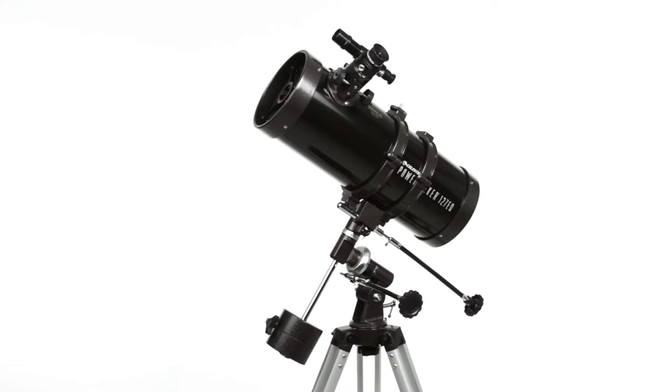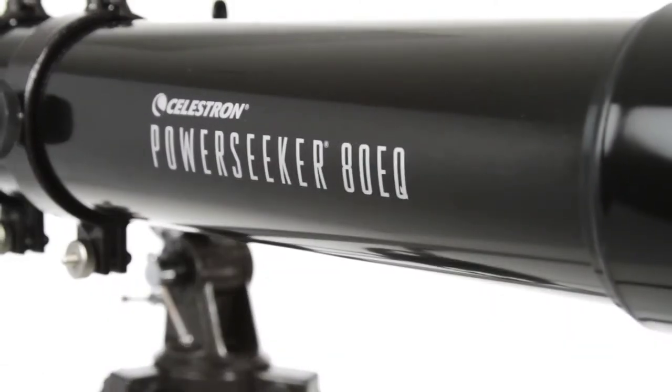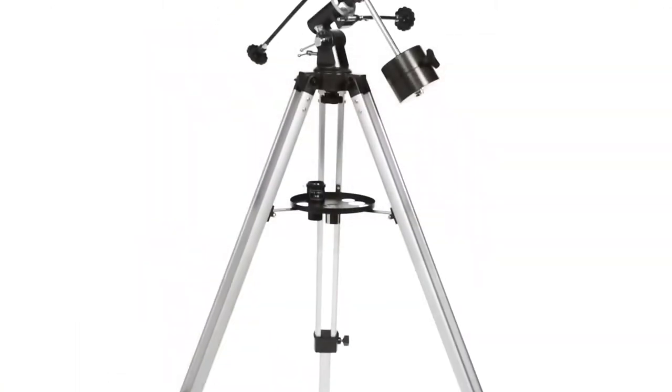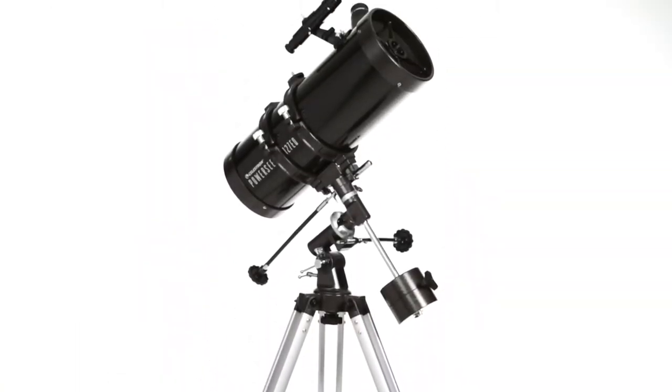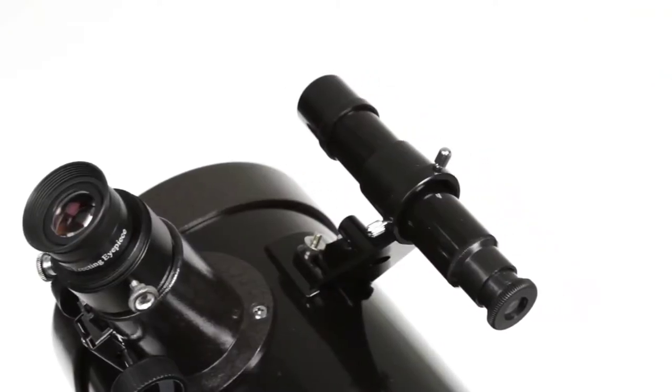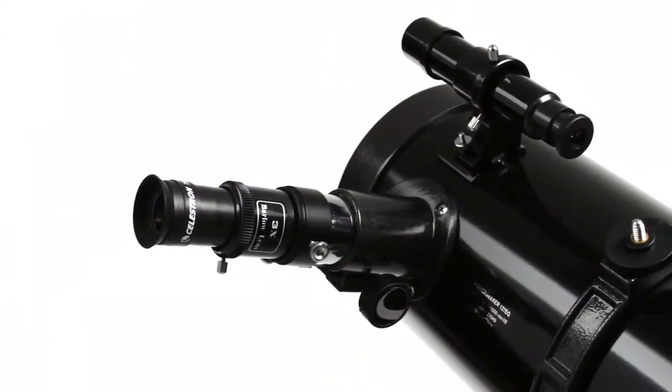Embark on a voyage of discovery with your family with Celestron's best-selling PowerSeeker Equatorial Mount Telescopes. These telescopes come with everything you need to get started with astronomy, including a tripod, a finder scope, two eyepieces, and a Barlow lens, which triples the power of each eyepiece.